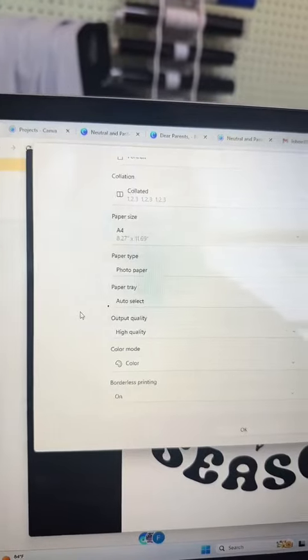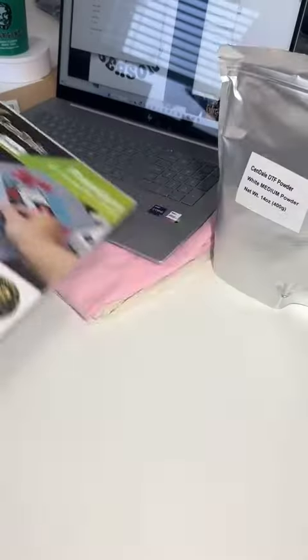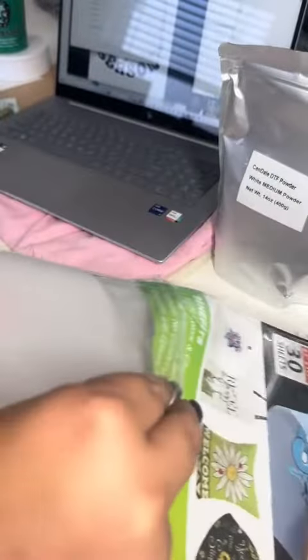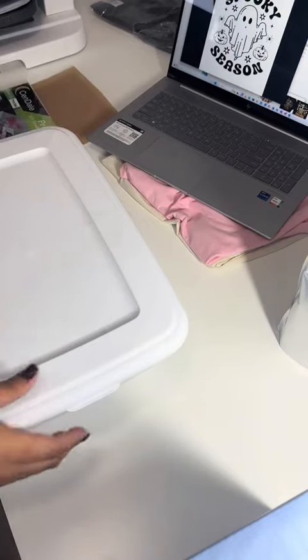First thing you have to do is look for an image that you want to print out and take a screenshot of it. This is how your printer settings should be. These are the A4 DTF sheets — notice how it says print side up. Go ahead and flip that around, open it, and make sure you're putting it the right way into your sublimation printer.